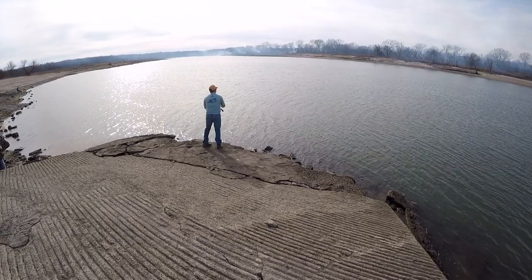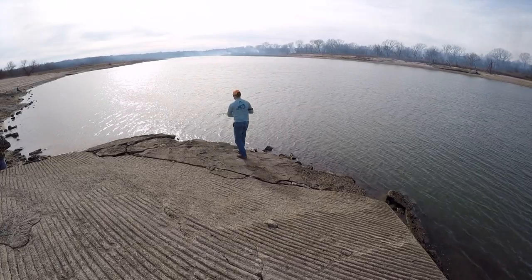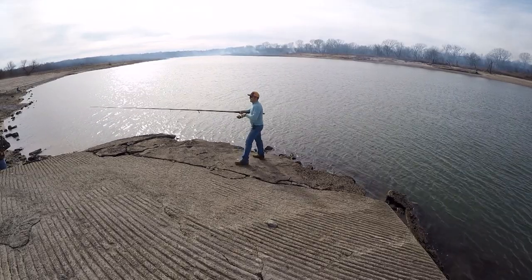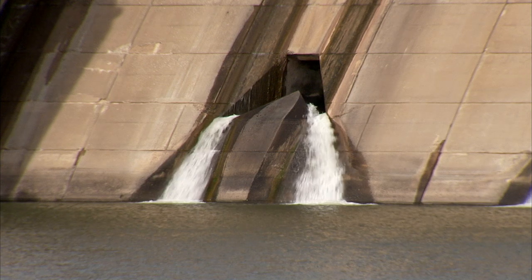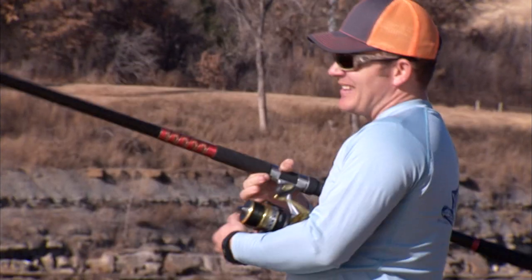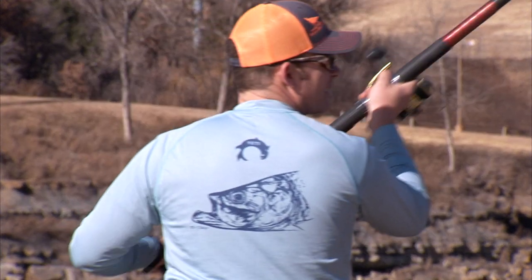Don't let the time of year get you down. Paddle fishing can be had year round here in Oklahoma, and it is one of the greatest — if not the greatest — state to fish for paddlefish that I'm aware of. I like gar too. I like smoked paddlefish — pretty good that way.